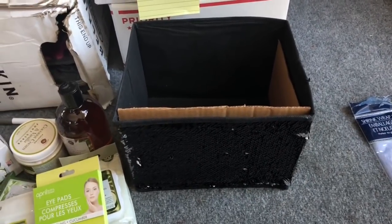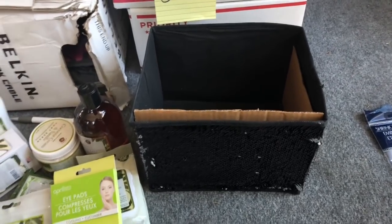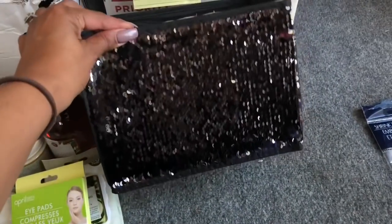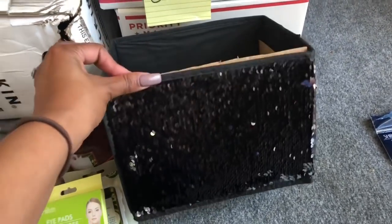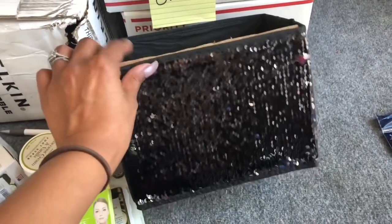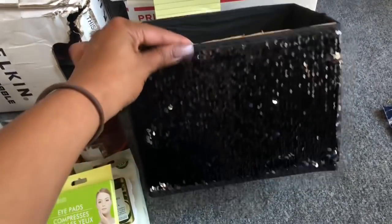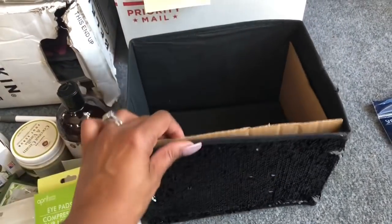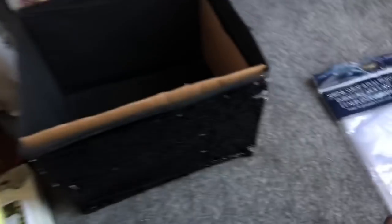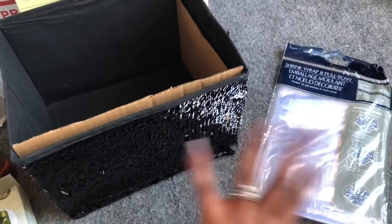This is what I came up with for my $10 Dollar Tree gift Christmas challenge. The first thing I did was pick up one of these glitter bags — you don't have to use a glitter bag; Dollar Tree has gift boxes and all kinds of options. I'm going to shrink wrap this using the shrink wrap pull and bow from Dollar Tree, so that's $2 already out of my $10 budget.